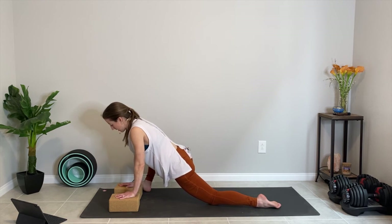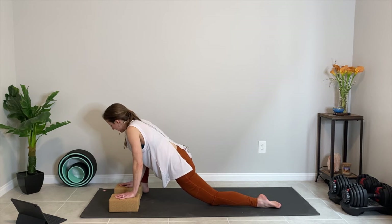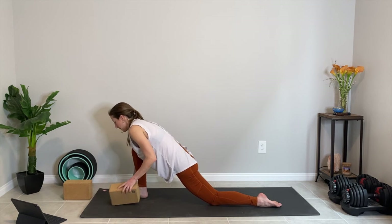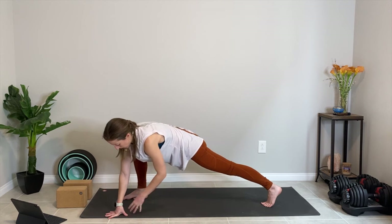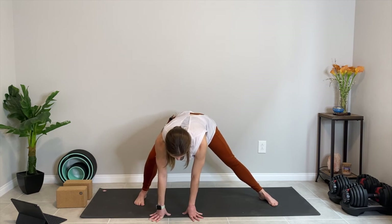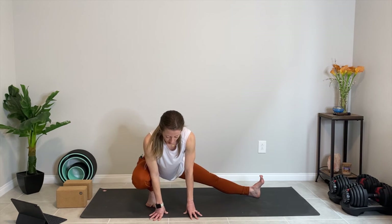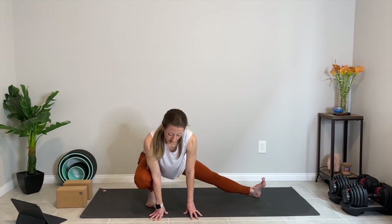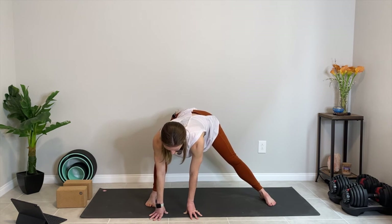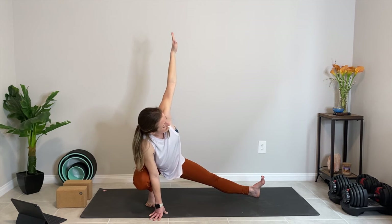Let's spend two more breaths here in this lizard pose. And then bringing that right knee in, shift the blocks out of the way. We're going to do that same interesting transition — tuck the left toes under, lift the left knee, walk the hands around to the left as you turn the toes towards the left long side of your mat, bending that right knee to drop the hips down, lifting the left toes towards the ceiling for skandhasana on your second side. Notice whatever sensation you're feeling — just notice how this pose feels in your body. If it doesn't feel good, you're welcome to back out into more of a side lunge. If it does feel good, maybe experiment with lifting that left arm up towards the ceiling, adding a little twist.